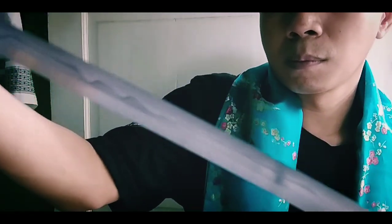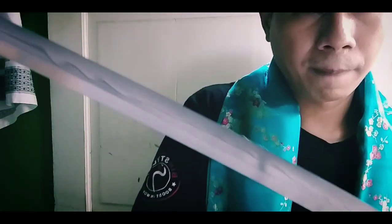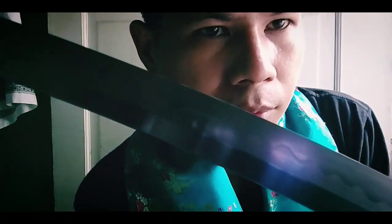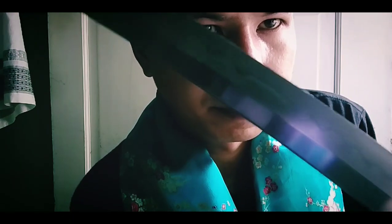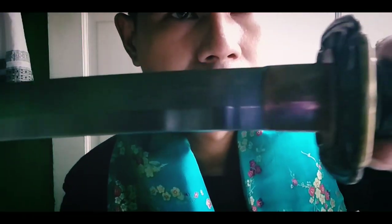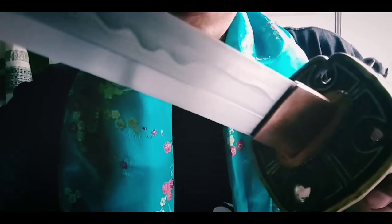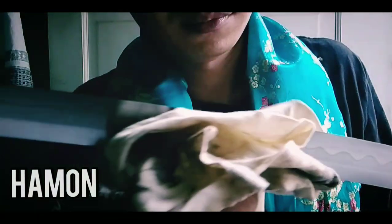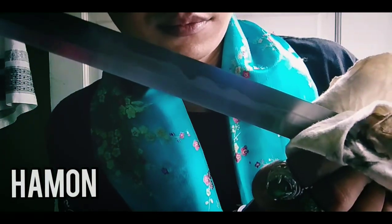Teman-teman bisa lihat keindahannya seperti apa, nanti akan saya tunjukkan. Di bagian bilahnya ada garis-garisnya juga, itu memang real. Karena itu hasil sepuhan dari pedang tersebut. Dan garis tersebut dinamakan Hamon. Kalau secara tulisan kita baca Hamon namanya.